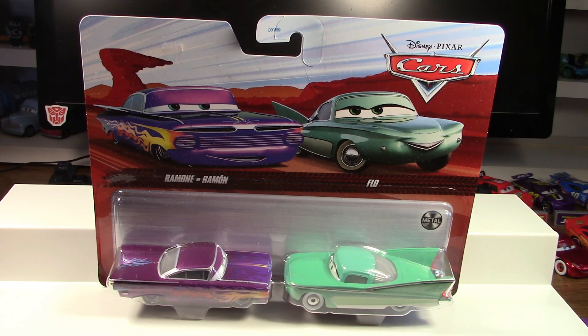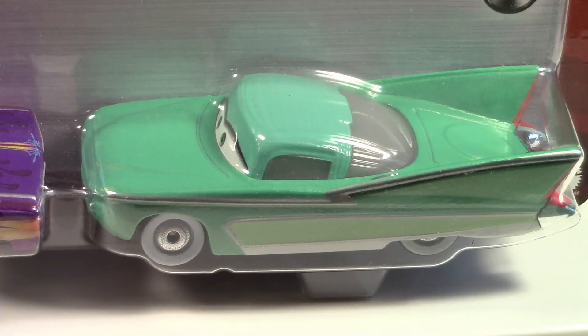Welcome back to World-Renowned Turbo Tractor for another fantastic Disney Cars diecast video. Today we're going to be taking a look at this brand new 2022 two-pack from Mattel, which comes with Ramon and Flo.